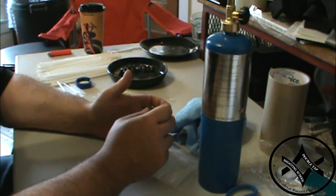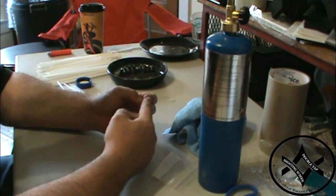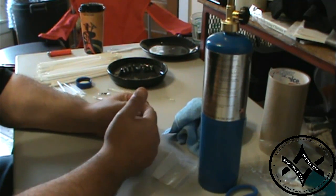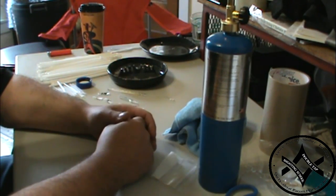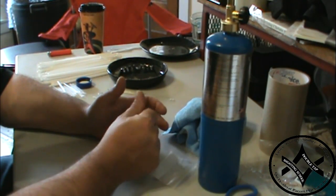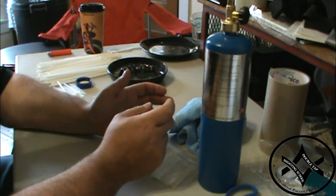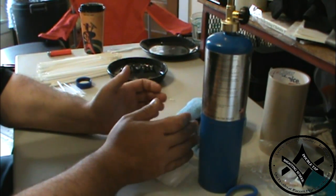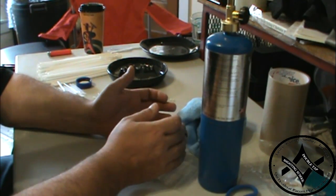Water purification tablets are something a lot of people carry in their bug-out bag. A decent-sized bottle with about 50 tablets is around $15. Although that isn't bad for pre-packaged ones, we're going to show you how to save a whole bunch of money, have a lot more water purification capability, and be able to customize it to your needs.